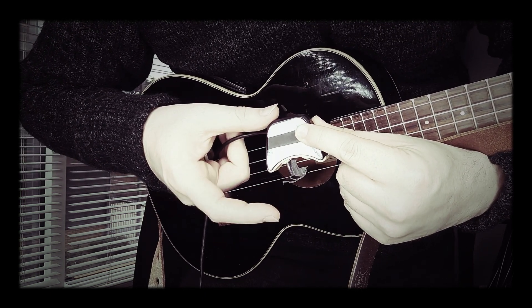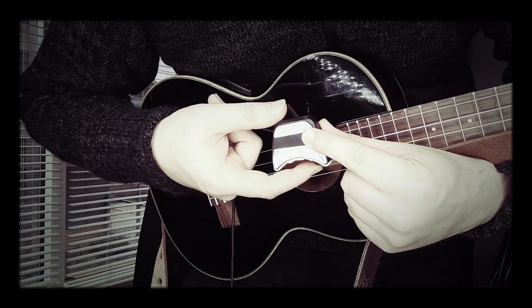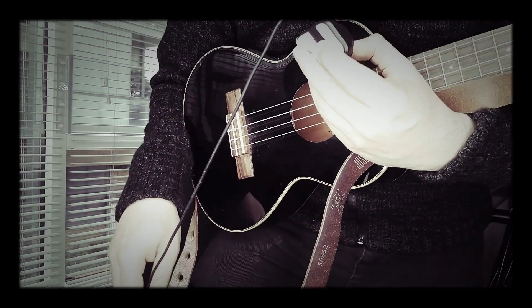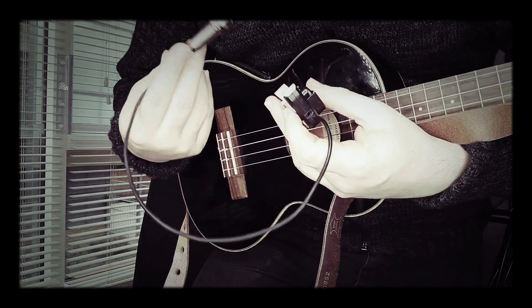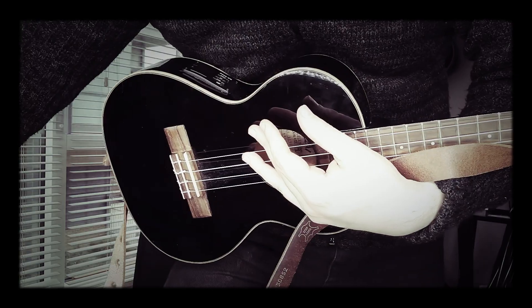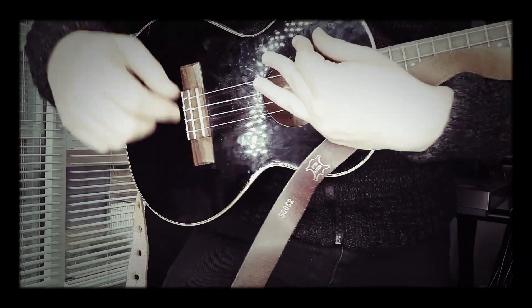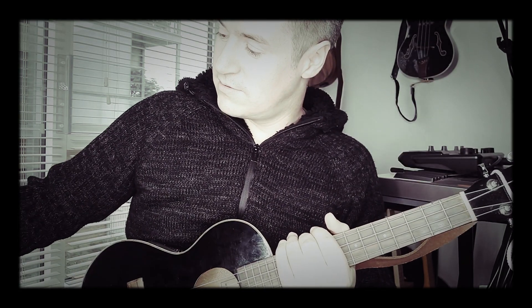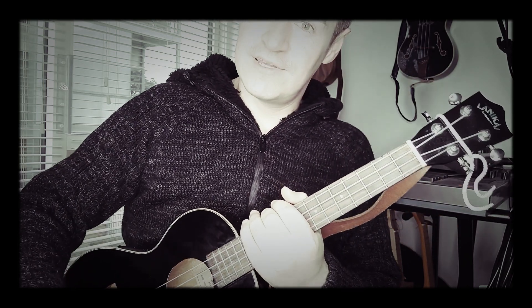So you just take the old ones out, put the new ones in, close it back up, and you should be good to go. The rest of the pickup system works on a standard kind of piezo — that's the output jack, and a standard piezo under-saddle pickup strip. I'm not going to get into explaining that. I'm going to be installing pickup systems like this for anyone who wants one — get in touch and let me know. Enjoy.